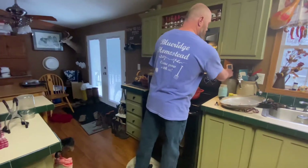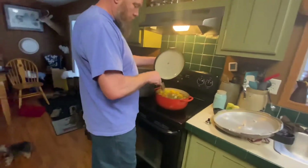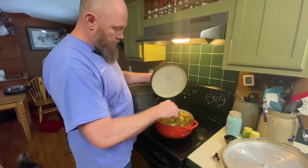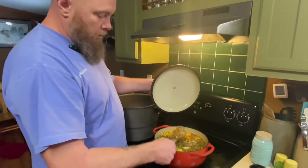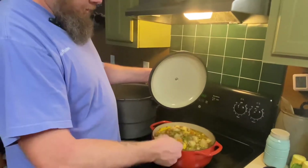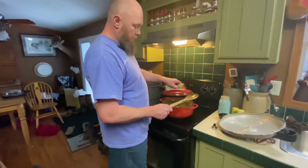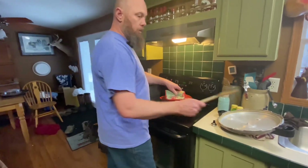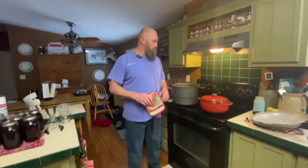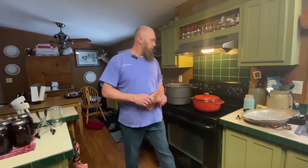The soup has squash, beans, carrots, chicken, corn, a little bit of okra, and potatoes. Like I said, everything was grown here aside from the corn. We used two quarts of that broth in here — it's a very healthy soup.